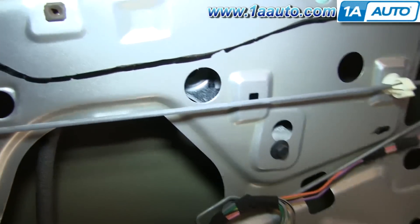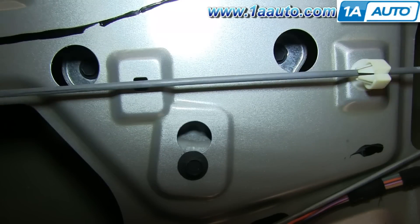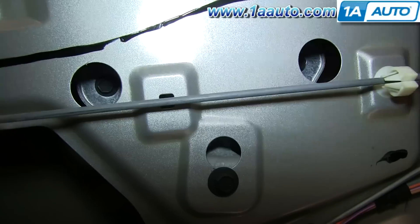This car has a cable style regulator. Most likely what happened is you were using the window and you heard a popping noise and then some grinding — you can hear the window motor trying to work but the window doesn't go up and down. In that case, you can usually grab hold of the window and just slide it up and down. You want to try and get it into the full up position, and then you can go right through these two holes here to get to the 10 millimeter bolts that hold the window to the regulator and remove those bolts.